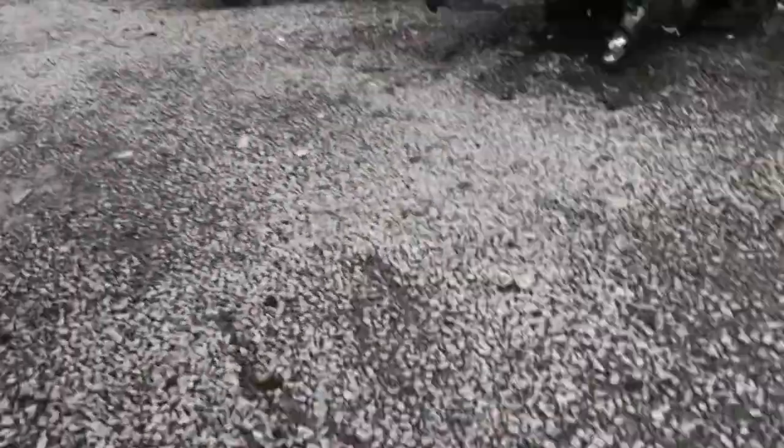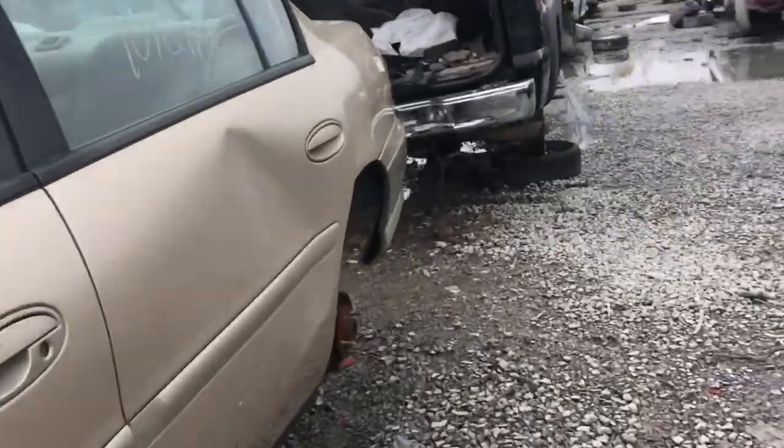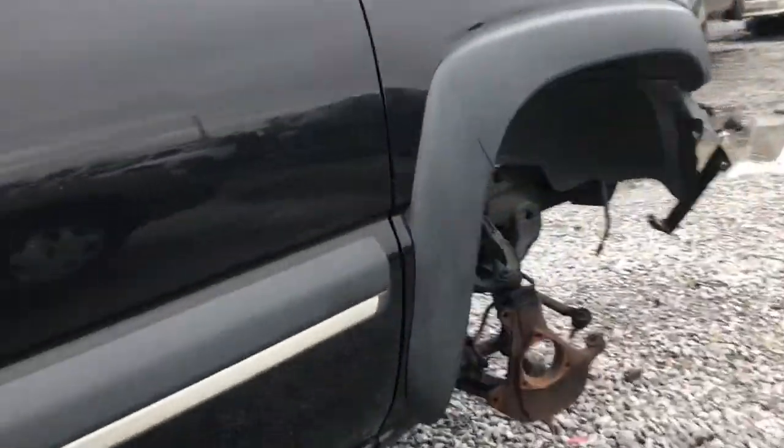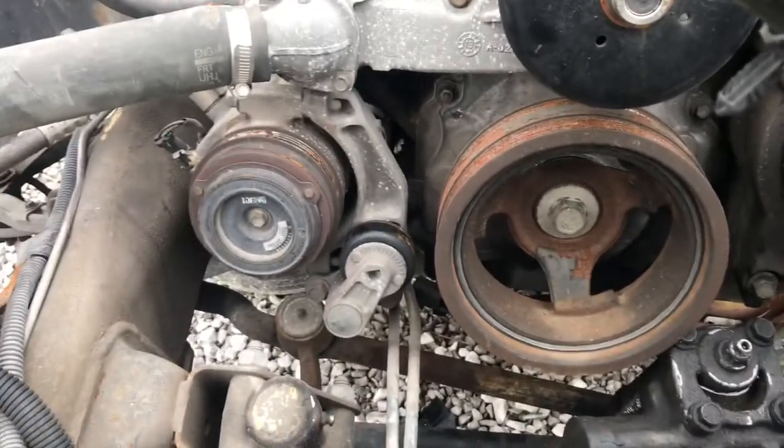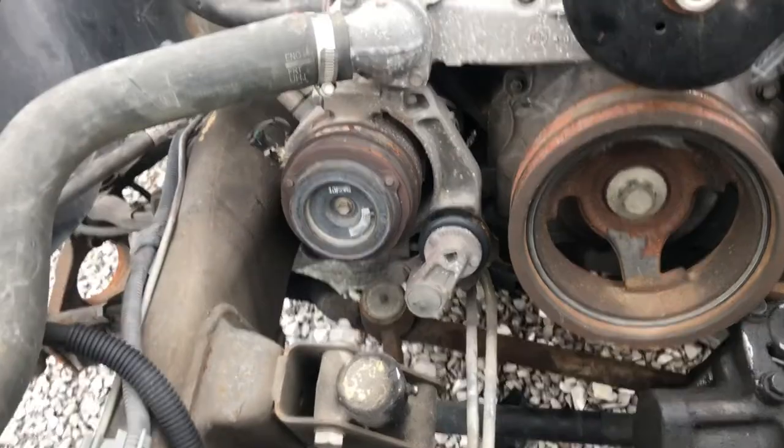Got an AC belt right here but it's popped — we can't use that one. Let's go back to that one up front. Let's check this one here, see what we got on this one. Alright, this one here looks a little better — I think we're gonna get this pulley. We're gonna get that tensioner out of here, but we still need to find a belt.